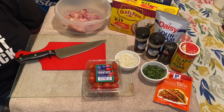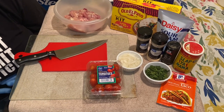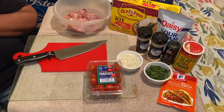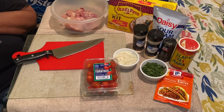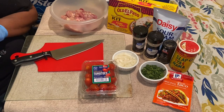Hi YouTubers, happy Taco Tuesday! Today we are making chicken tacos as well as beef tacos, and all of my ingredients are out here.